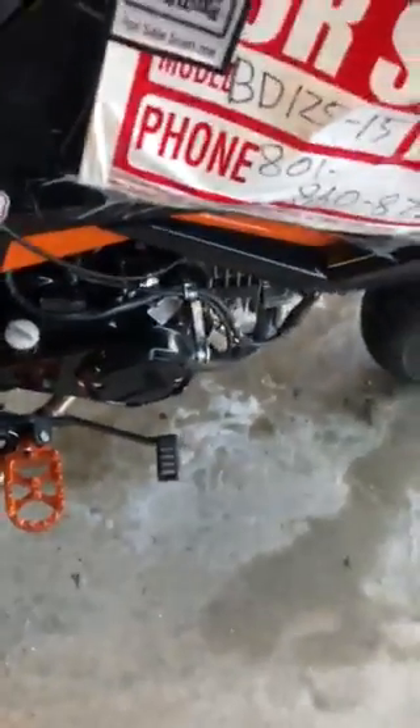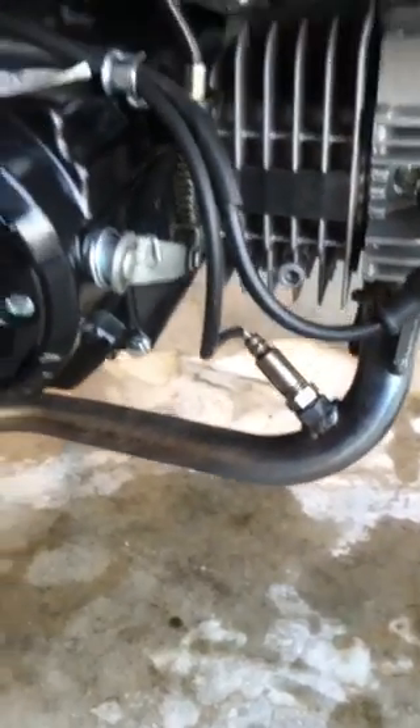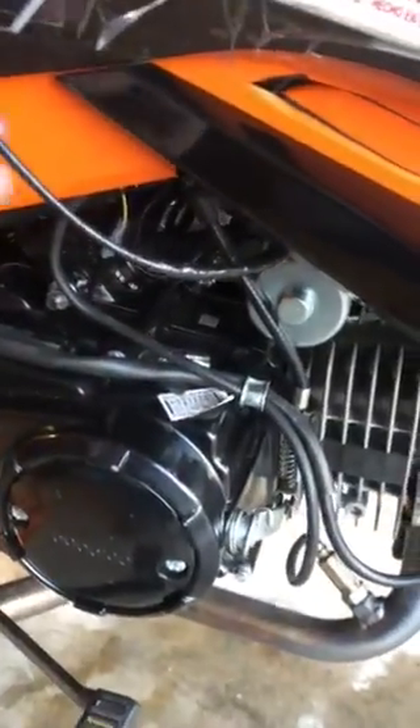There's an aftermarket exhaust and orange anodized aluminum foot pegs. If you look close down here, part of my aftermarket exhaust — you will see an O2 sensor, and this cable here is currently still plugged in to my ECU, electronic control unit or EFI unit.